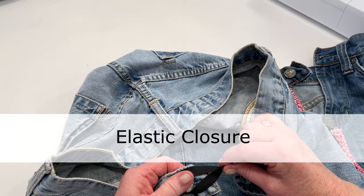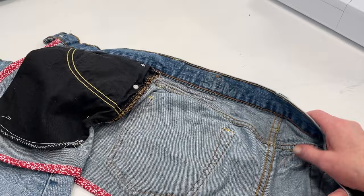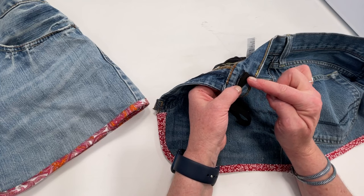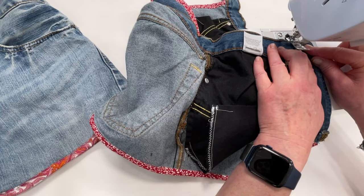Let me show you how to apply the elastic for the waistband. I recommend trying on the apron and seeing how long you need to make the elastic. Once you have the length, take the elastic, fold it in half, line up the edges, and stick it through from the front to the back with the edges lined up. To secure it in place, sew from the back sewing along the edges of the elastic. I like to go back and forth a few times using a zigzag stitch to secure it in place.